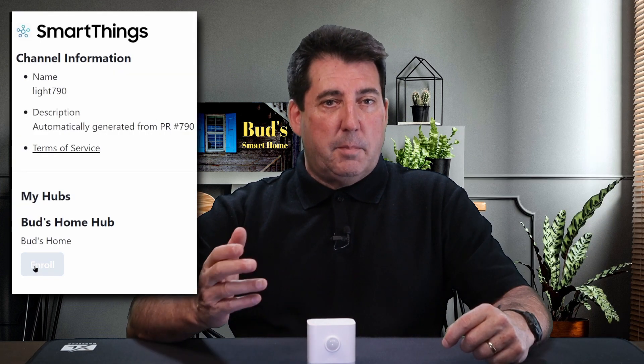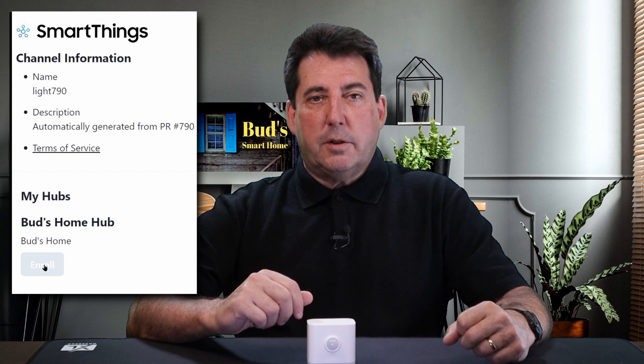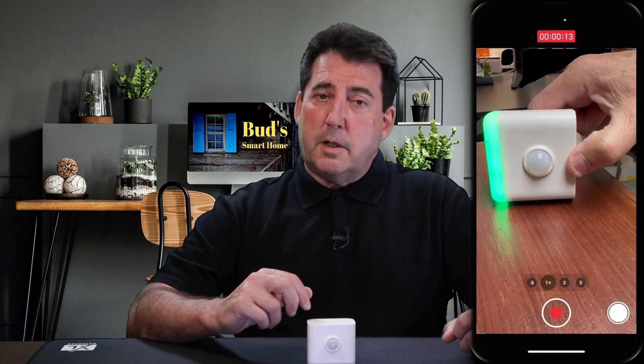To install the nightlight, begin by downloading the custom edge driver to your SmartThings or Aotech hub. Then open the SmartThings app and select the option to scan for nearby devices.